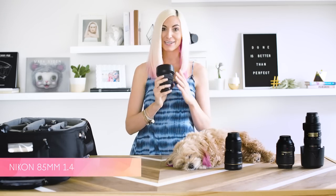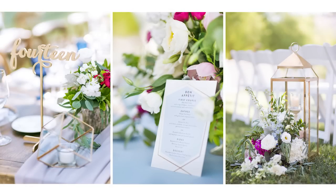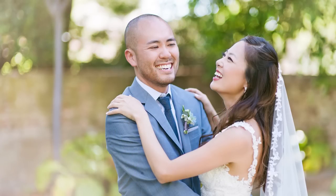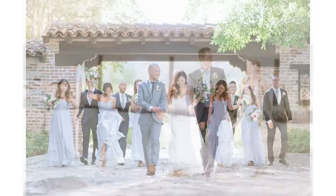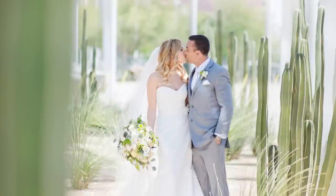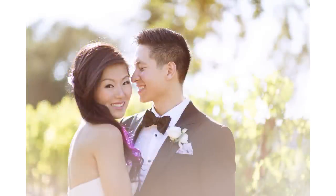Next up is my absolute favorite lens, the 85mm 1.4. I love this lens for both portraits and details, and it's actually the lens that's on my camera for most of the wedding day. It just has that really creamy, beautiful bokeh in the images, and I also love that it creates separation between my subject and the background. I'll even sometimes play with holding things in front of my lens or placing things in the foreground to create an even more dimensional look to the images for that really beautiful depth.